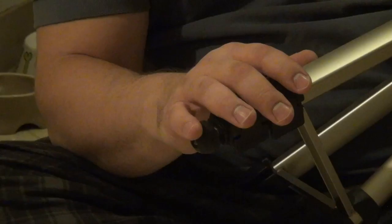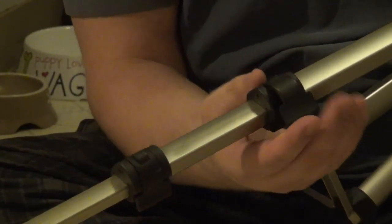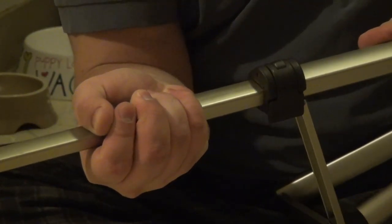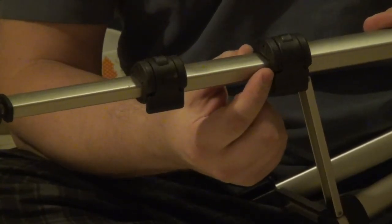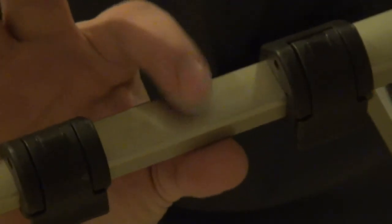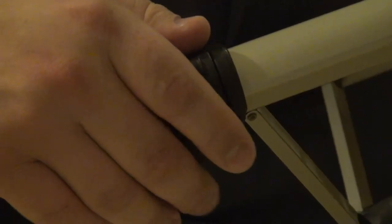These are the legs of the Sunpak tripod. It's a very similar three-section system, but this pinch-style mechanism is a lot more sturdy than what the Targus offers. You have much more confidence in this mechanism — I really have to apply a lot of force to get this leg to move. However, you can actually see little divots along the leg from use, and when you lock it down in that worn spot, it's actually a little loose.